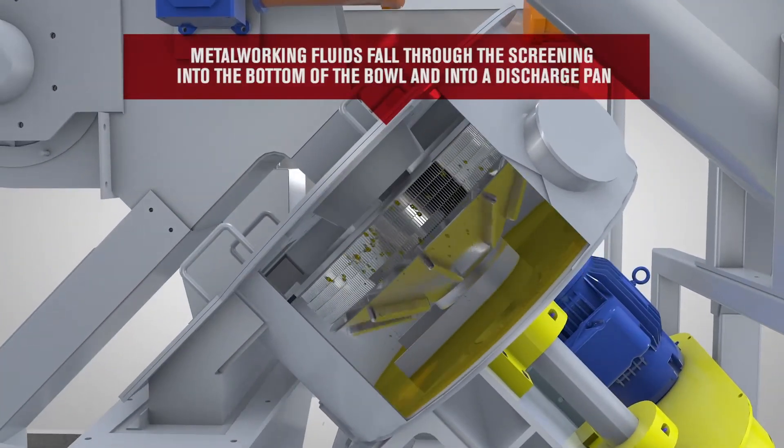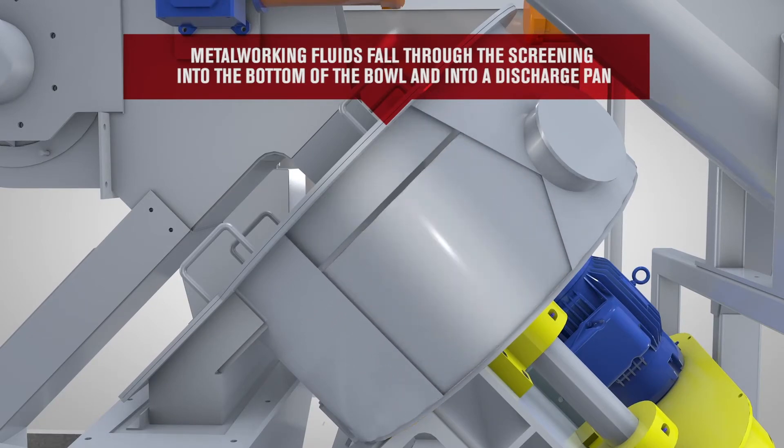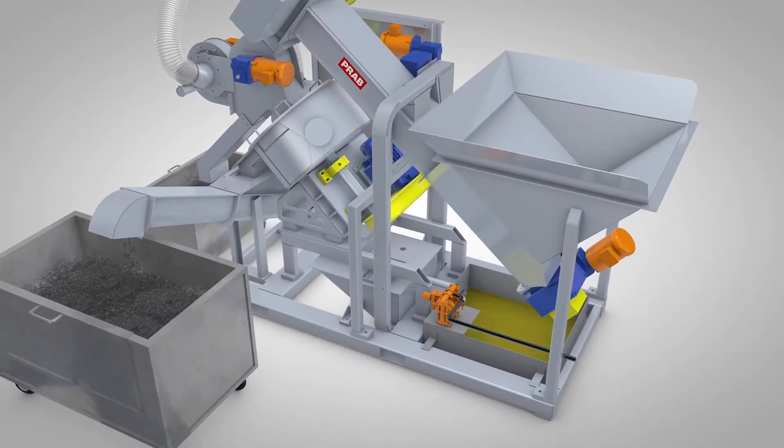The metalworking fluids pass through the screen while the dry chips are gravity discharged into the discharge conveyor. Fines are recirculated back into the system for additional processing.